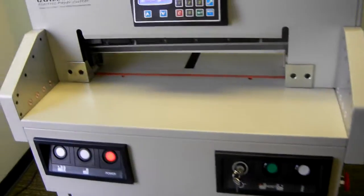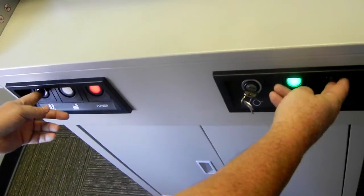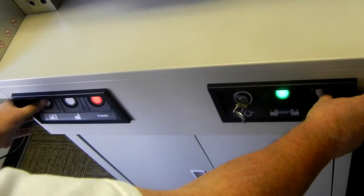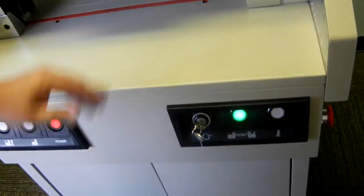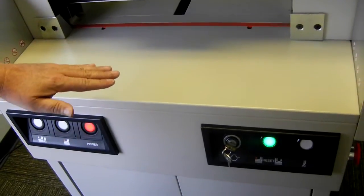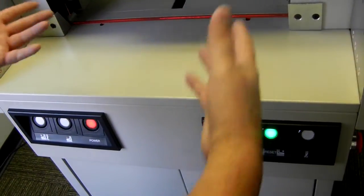Another safety feature is that you have to press two cut buttons at the same time with both hands. That way you can't have one hand free while cutting with the other. You press both buttons when you do an actual cut. It also has this feature for the paper press — you have to press both buttons to activate the paper press, which also works on the cut. You can press it down before you do a cut.